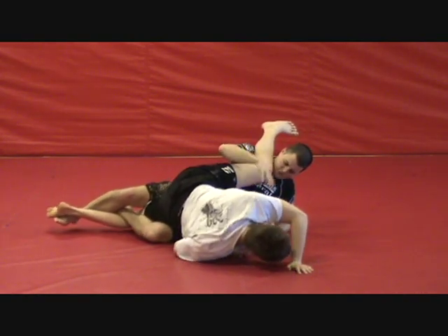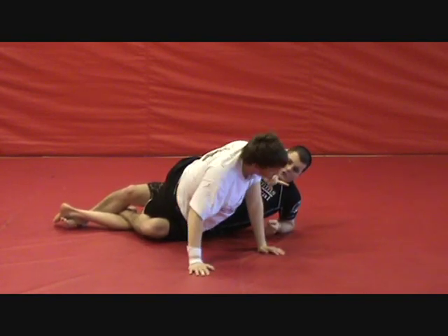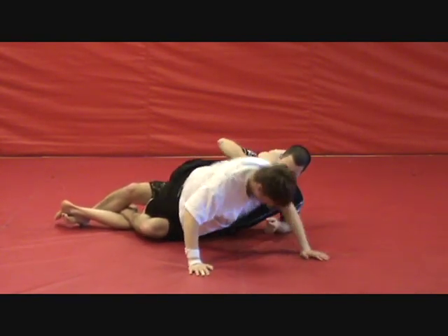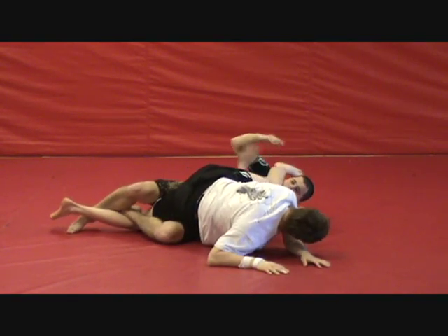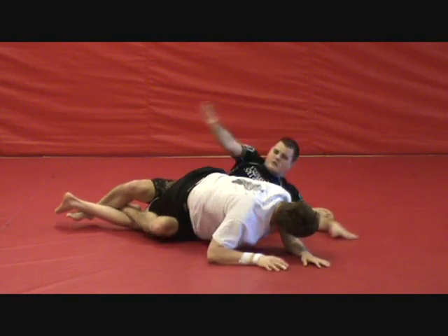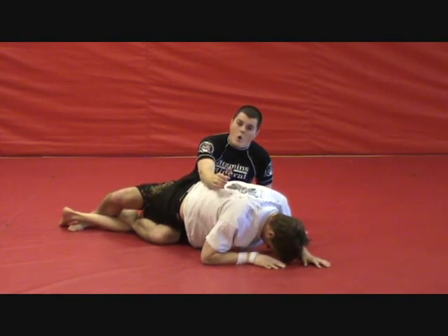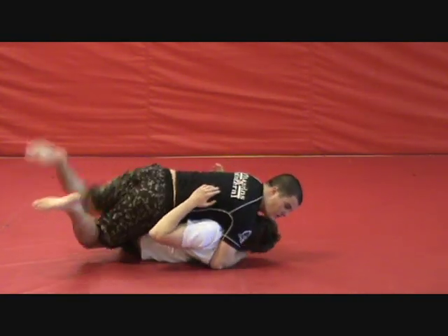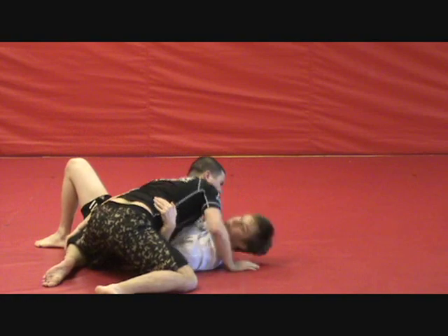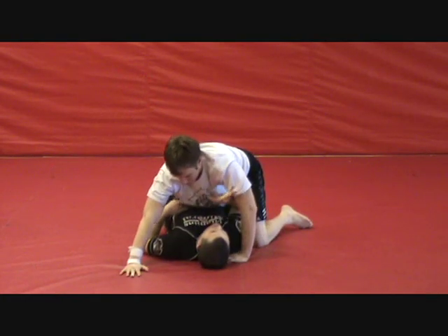Some guys are extremely flexible and they're very hard to tap this way. You have two options. Stunner control is option one. You're here — what you want to do is take this arm under his leg, push it over and sit up. He has two options: give you his back or put his back on the floor, in which case you will come across to side control on the other side.